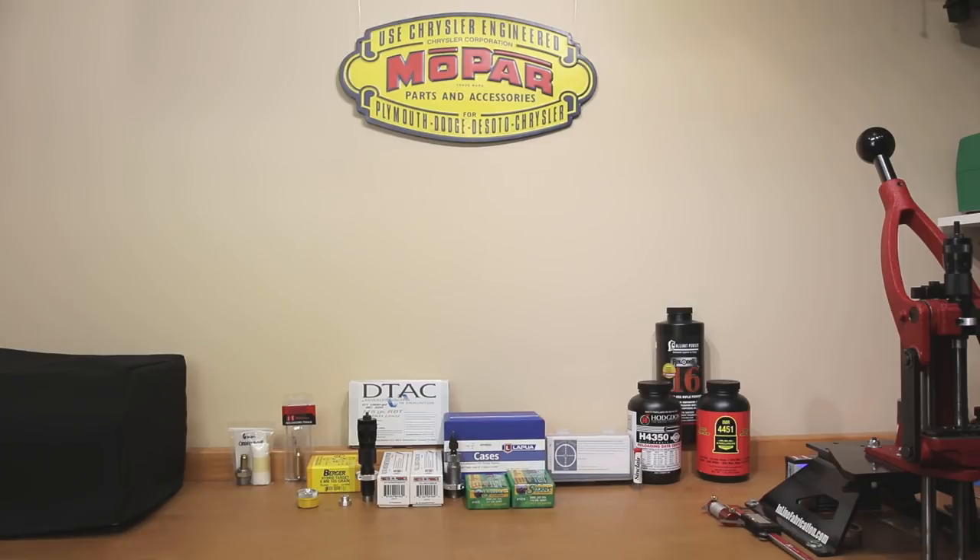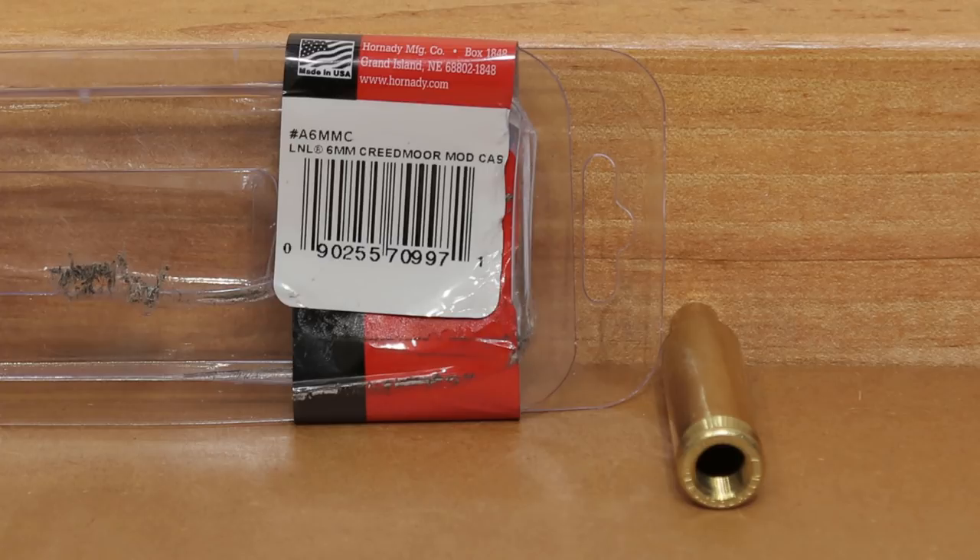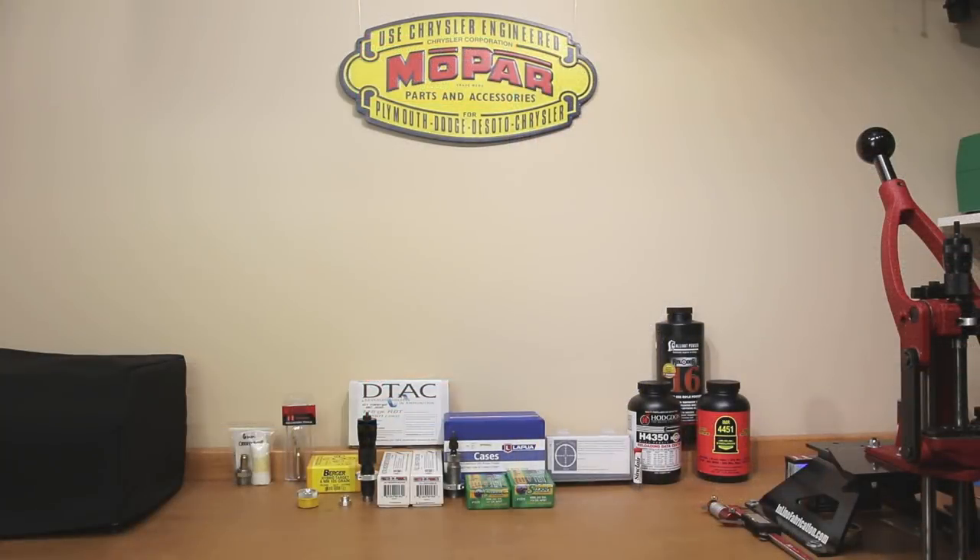You'll also see on the table a 6mm Creedmoor modified case. Finding where we're touching the lands with our projectiles is very important, especially when chasing lands as we burn the throat. Since this is a smaller bore than our 6.5 Creedmoor, we expect slightly more rapid barrel erosion, so measuring that dimension is important for maintaining accuracy. There have also been reports of rifles with very short throats where stock ammunition actually hits the lands, so before loading any of these we'll need to find the lands with all our projectiles to determine safe cartridge overall length.